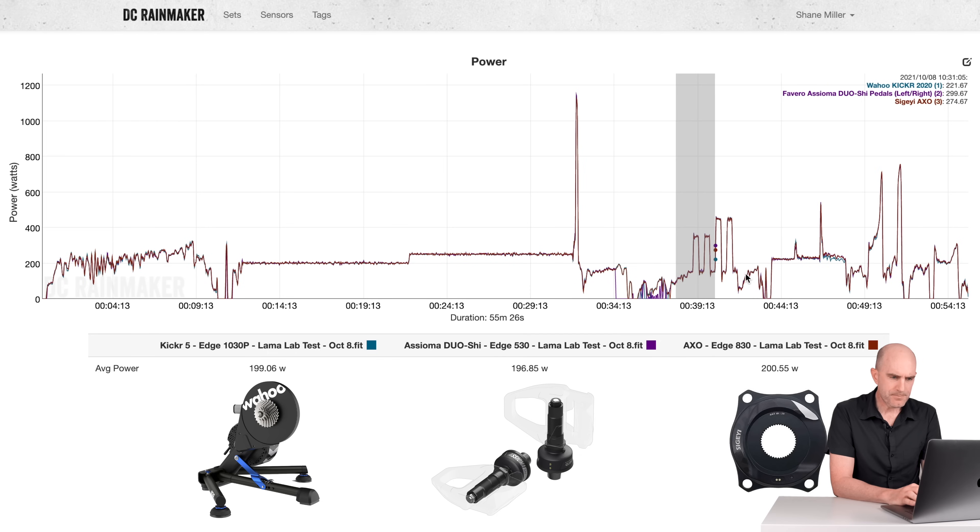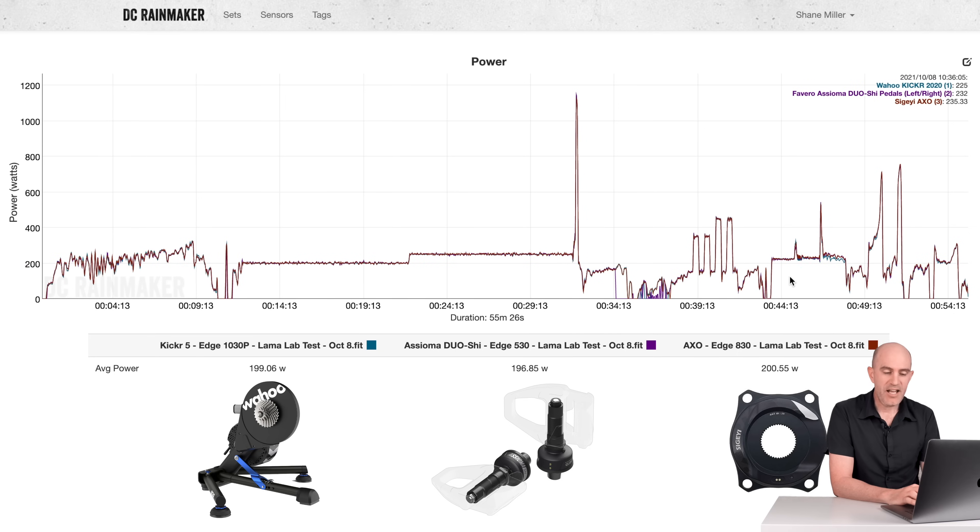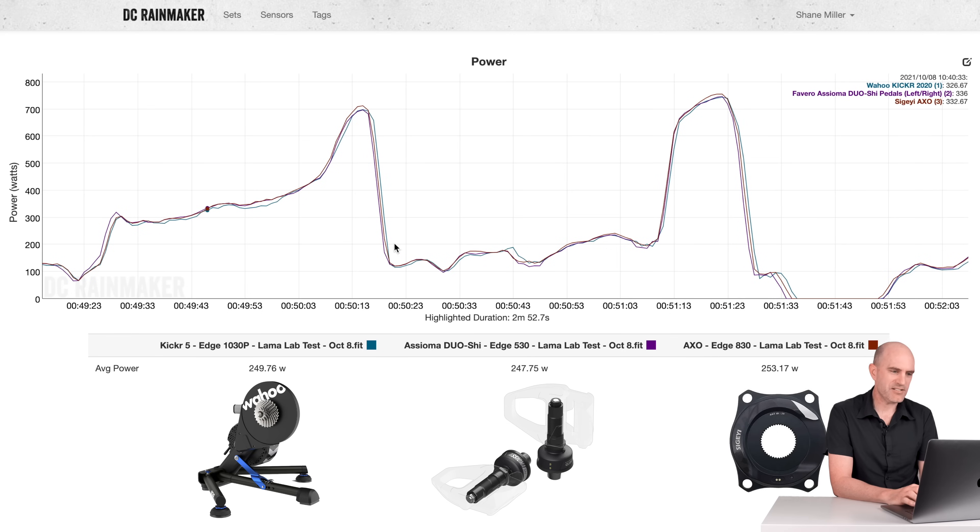Into the overs and unders to check the response time of the Kicker 5 and Asioma Duo Shees against the AXO. Everything is looking really good there. I encourage you to go back to my other power meter videos to see how other meters perform in this section — you'll know why I'm skipping through these quickly. That looks really, really good. Some flywheel speed tests there as well — we'll dive into that in another video for the Kicker 5 — but again, that looks fine.